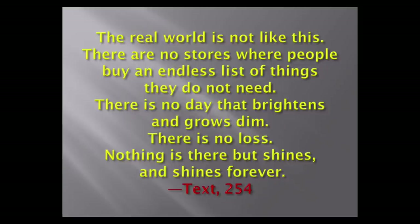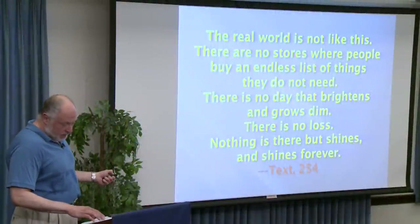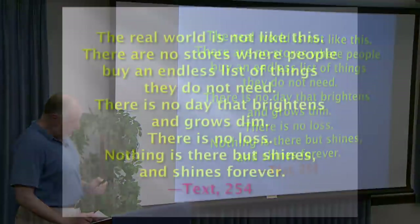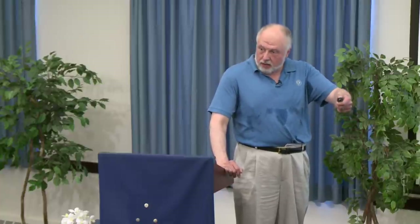Here are some early lessons in the Course: 'Nothing I see in this room means anything.' Why? Because what you see is this world. 'I do not understand anything I see.' 'I am upset because I see something that is not there.' 'I see only the past.' These lessons are very early and very brief. People sometimes find them depressing, but that's not where it stops — it says 'Beyond this world, there is a world I want.' And how it is attained, we will get to.